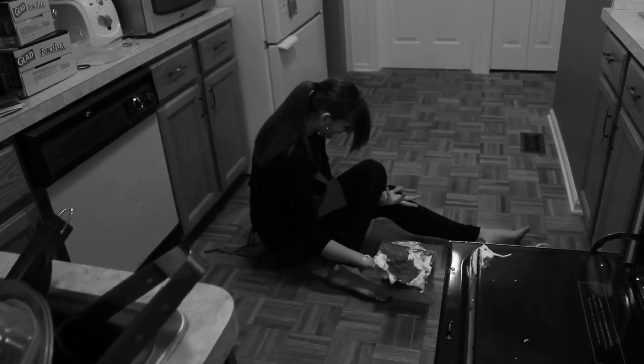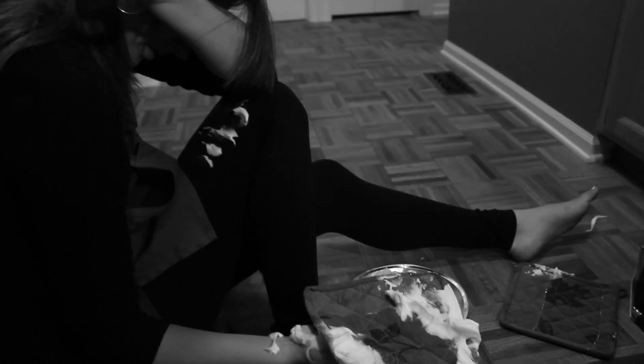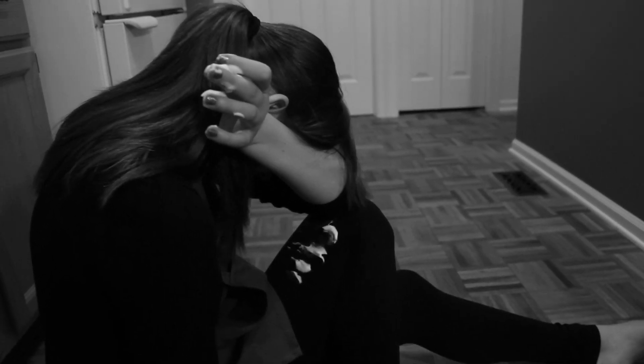Oh no! It's broke! Last year I was just an amateur. But now with my Cool Touch Oven Rack Guards, I'm a professional.